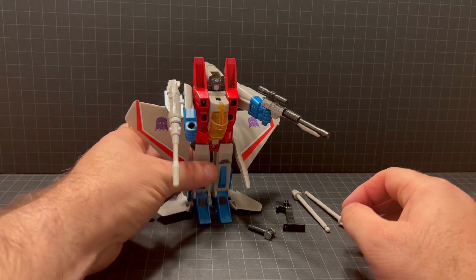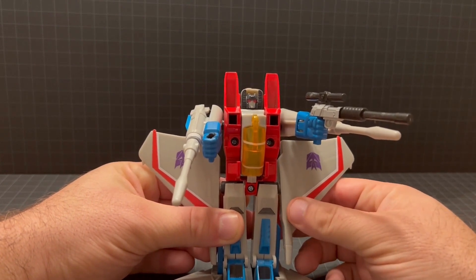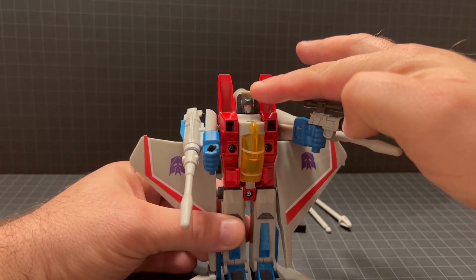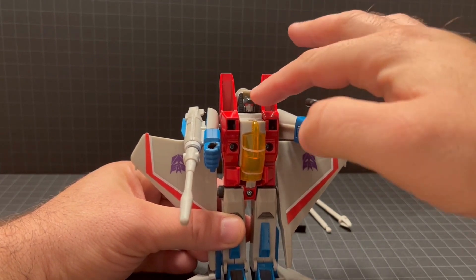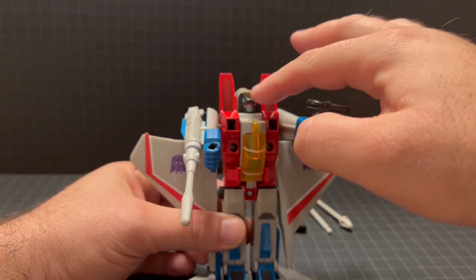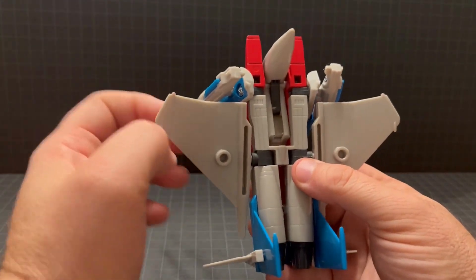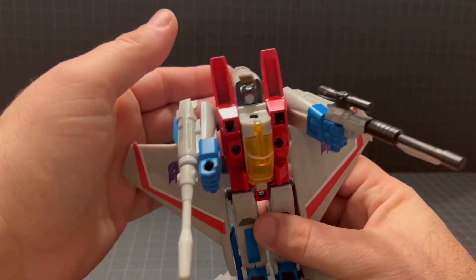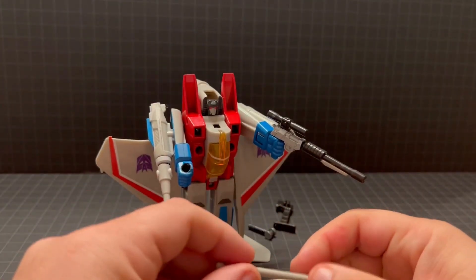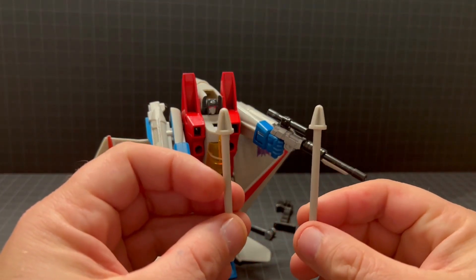Now that we have the figure out of the package, let's take a look at the figure itself. As you can see, it's very animation-like with a good deco. I believe this is the first time they have painted the underside of the jet nose, so it looks more like the original head — and if you're familiar with the original G1 toys, it looks like a lot of the promotional material, being black like that, kind of fades in with the head. If you're familiar with the Toys R Us reissues from the 2000s, you'll know that Starscream came with longer missiles.